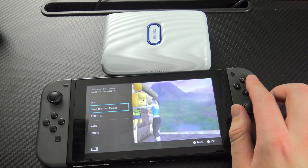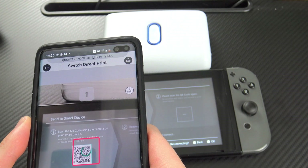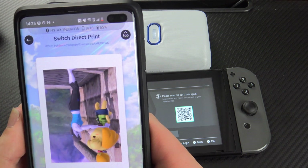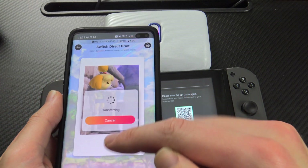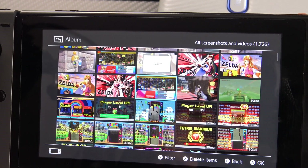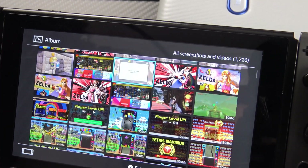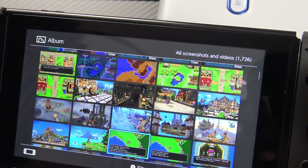Let's do one more direct Switch print. Send to Smart Device, then scan in the QR codes — it's really, really simple. This is going to send me my new Smash picture, and we have to edit it a bit because it's come in the wrong orientation, but that's basically ready to print. I'm someone who takes a lot of Switch captures — I could print the moment I went from level 99 to one star in Tetris 99, or when I became Elite Smash as Zelda, or when I beat Dragon Quest. All these pinnacle gaming moments can now be immortalized in physical form.